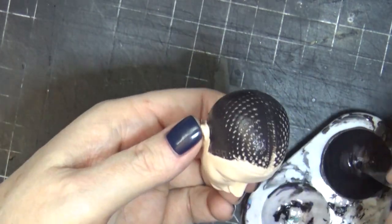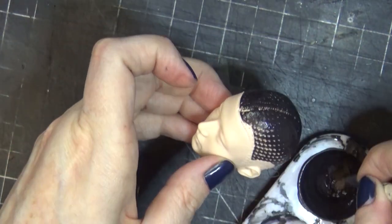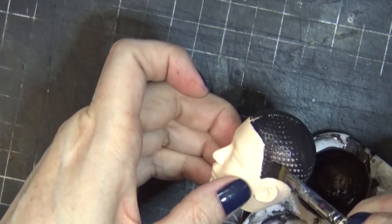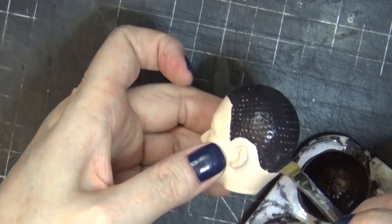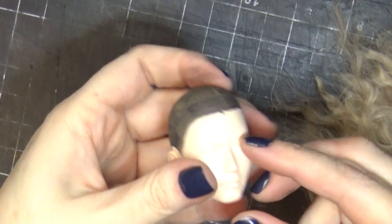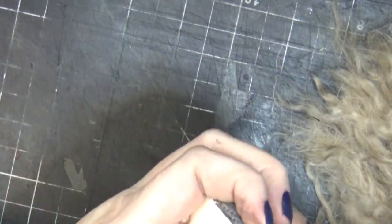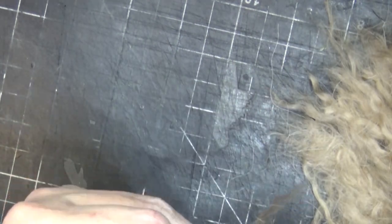I went ahead and painted directly over the paint that was already on the doll, just giving it a little bit more color in some of the areas. I decided to stick with a darker color because of the hair color — I just wanted it to have a little bit of a darker root.